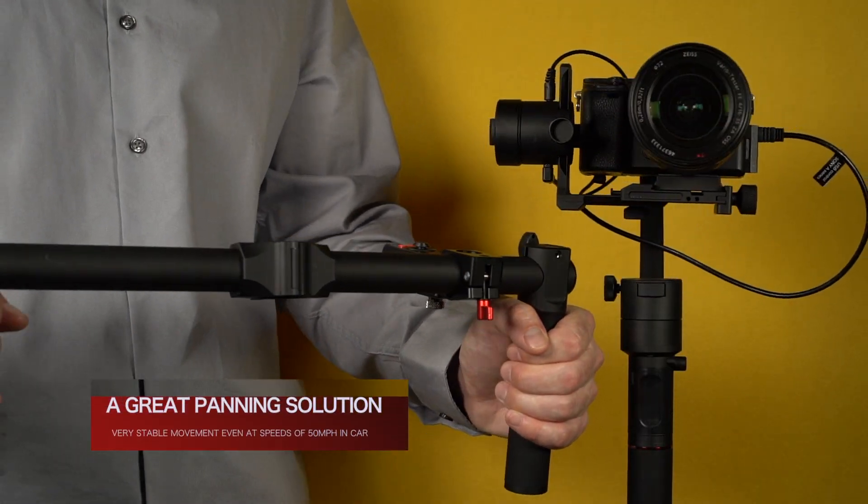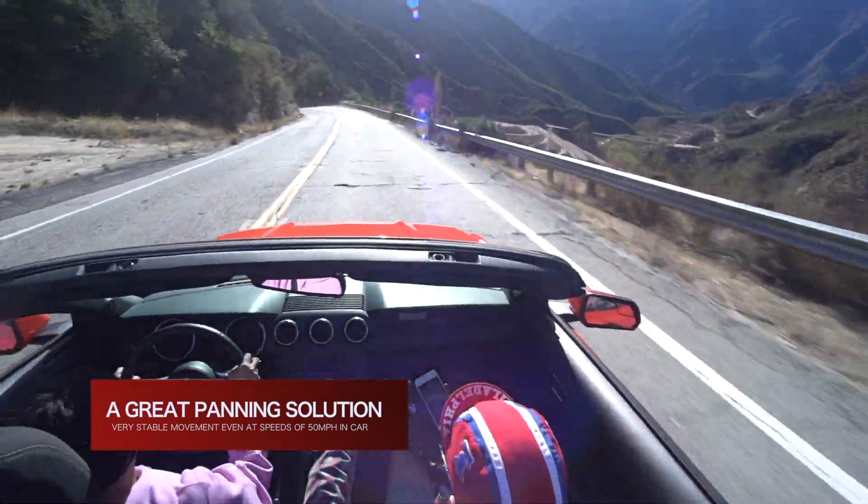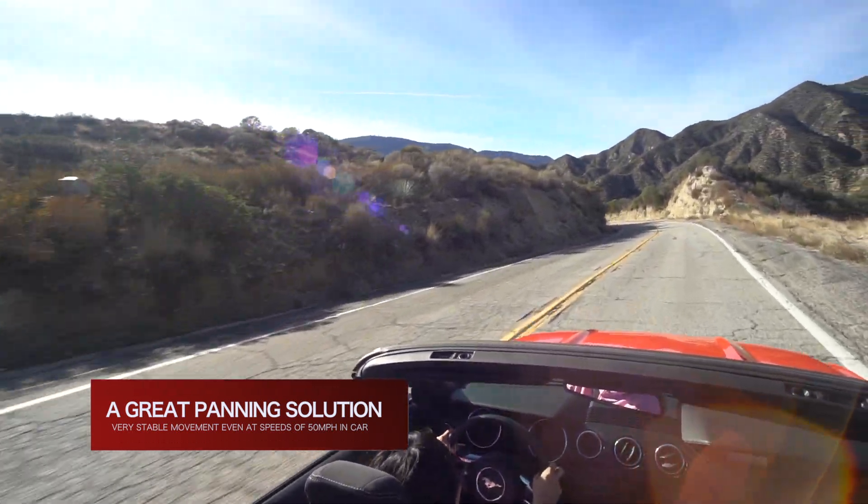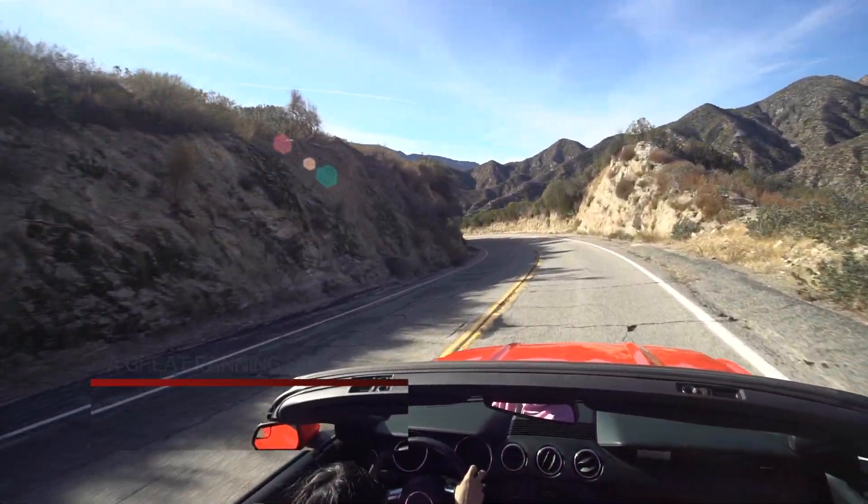Watch how easily the operator can pan the camera from right to left while the car is in motion. Even at speeds of 50 miles an hour, the Moza Aircross continues to mimic the motion of the camera operator.